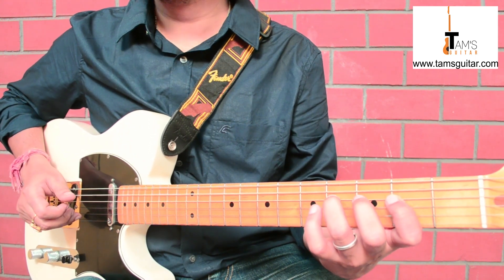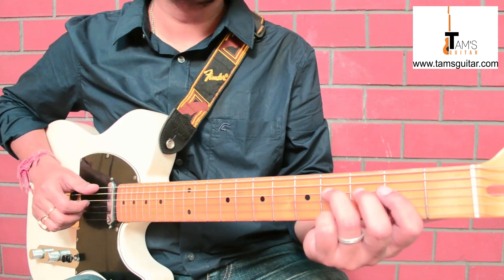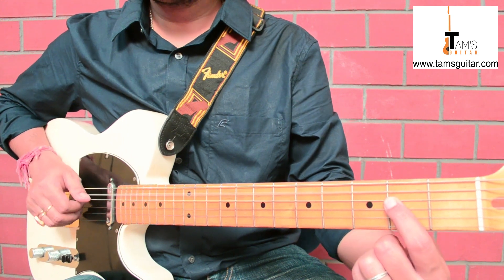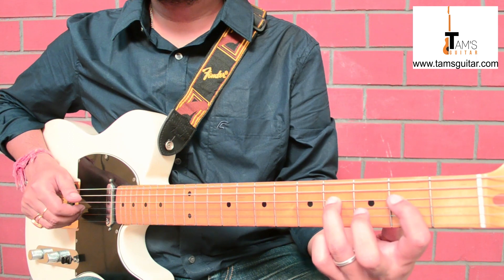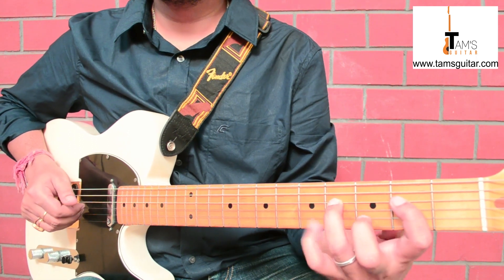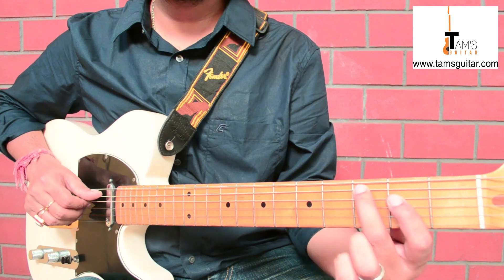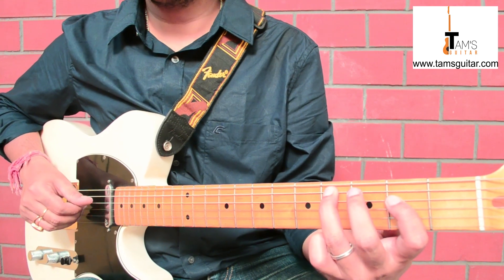It is raining outside, I hope you are getting the sound — it is a natural sound and I like it. So the 5th string open is the root, 4th string 2nd fret is the 5th, this is the 6th, and this is the flat 7th. Right now we are going to introduce the flat 3 and the major 3rd.